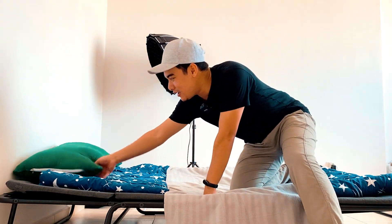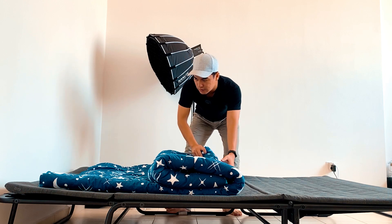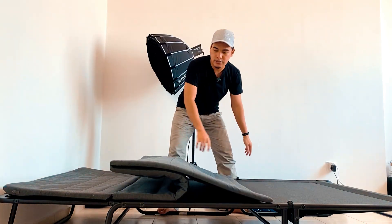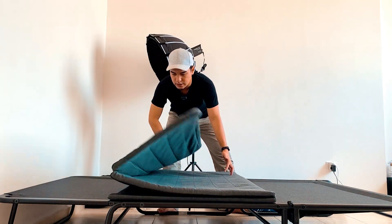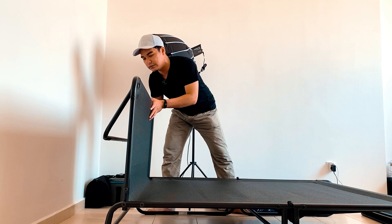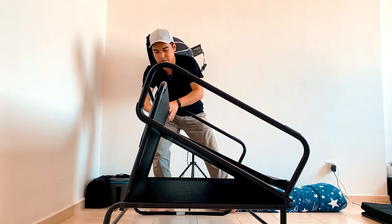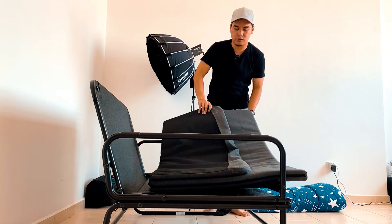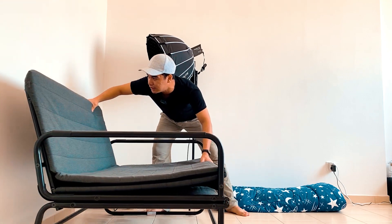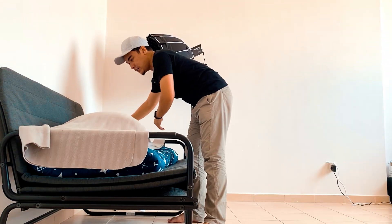Kalau nak simpan balik pun senang juga. Sofa bag ni kalau kita nak tukar balik kepada sofa — sama je, kita lipat dua macam ni. Lepas tu kita angkat kepala dia, dituk macam tu, angkat di sebelah sini, lipat macam ni. Ambil toto atau tilam dia, rapatkan. Lepas tu ambil toto — okay, boleh duduk dah.